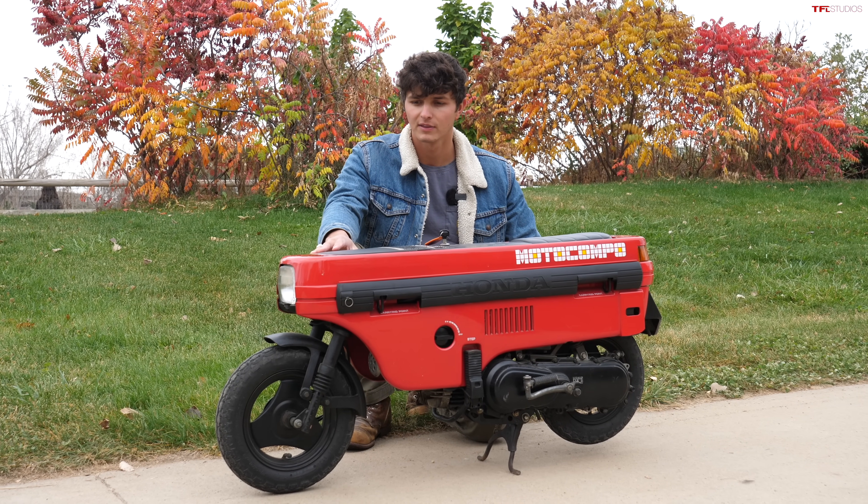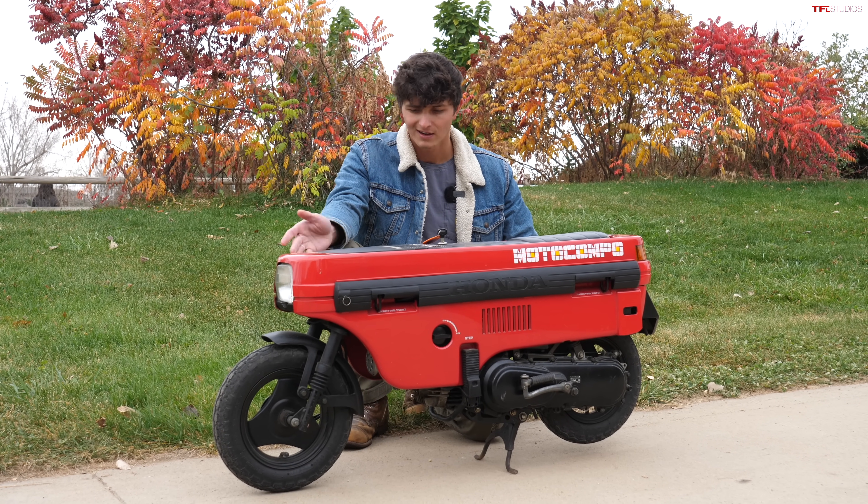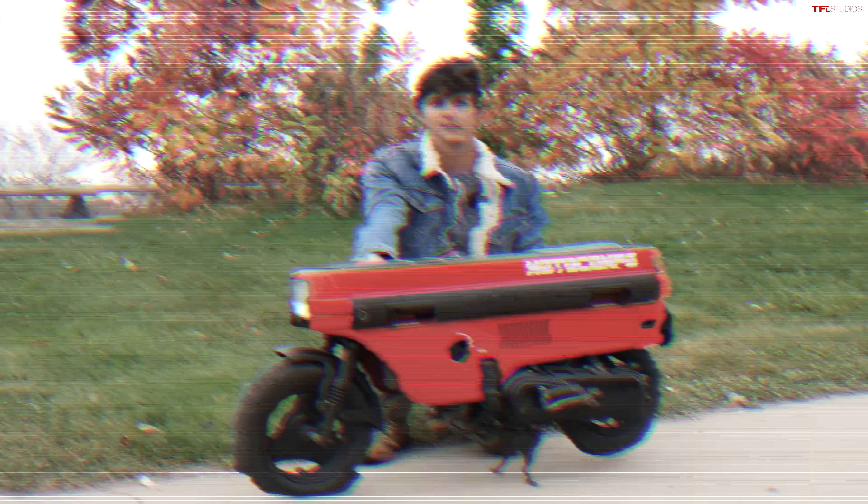Once folded, the old Moto Compo is 46.7 inches long, 9.4 inches wide, and 21.3 inches tall — definitely bigger than the Motocompacto, and realistically you can't lift it up with one hand.